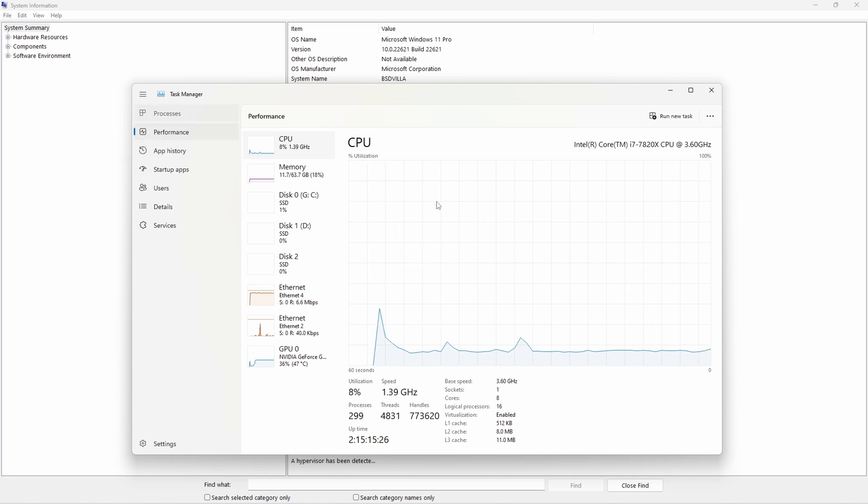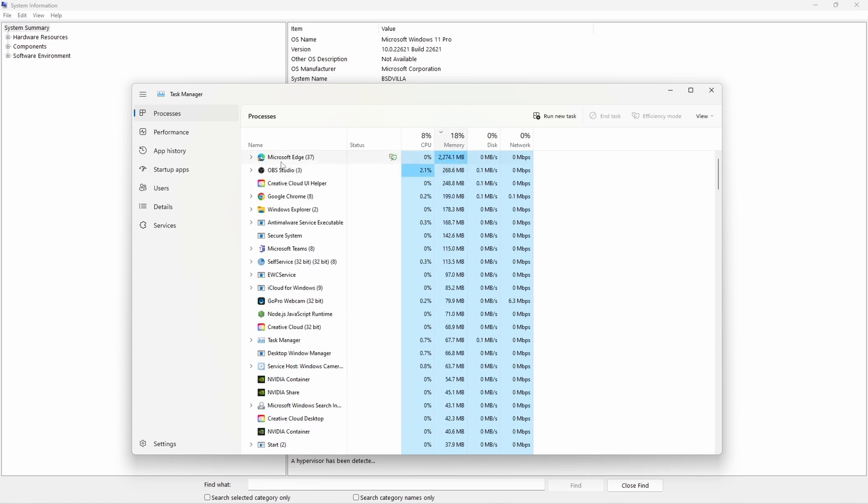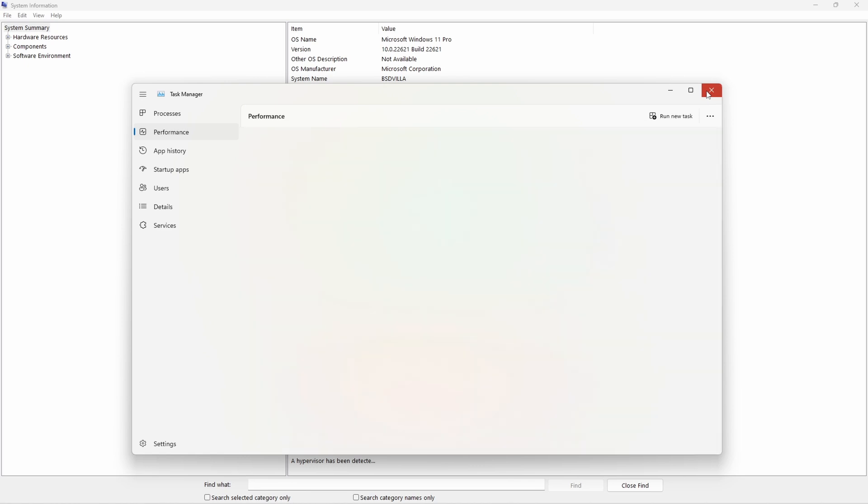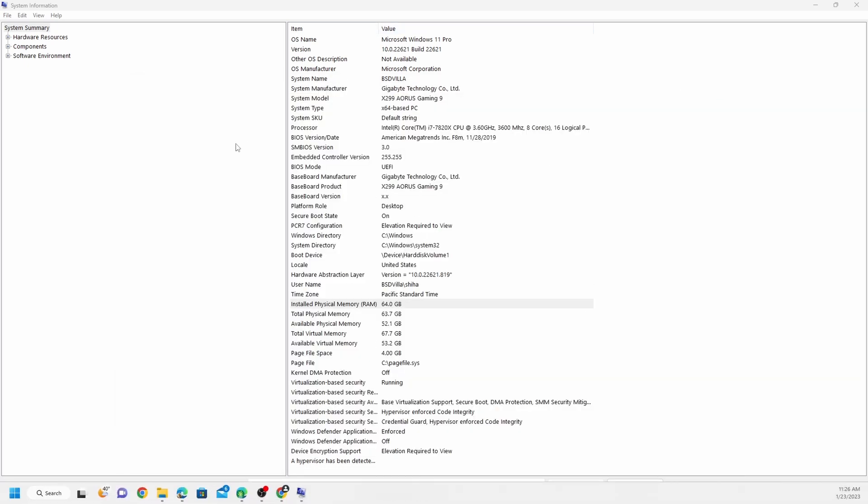From the Processes tab you can find out which process is using the most memory and CPU. For example, I'm using Microsoft Edge with 37 tabs open — not only software but even web browsers can consume all your memory and CPU if you open too many tabs. I'm not going to explain all the technical details here, but if you want, comment below and I'll make a separate detailed video on this topic.